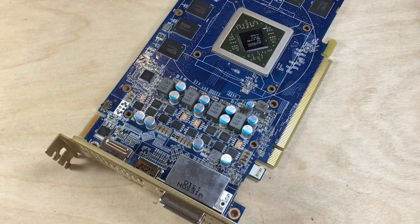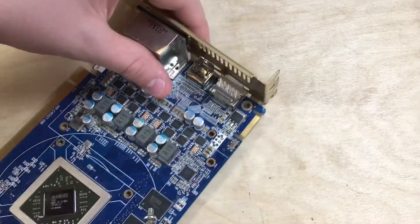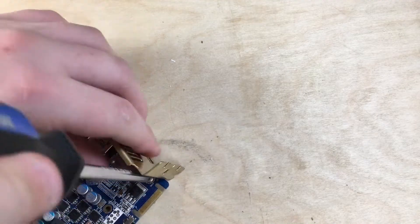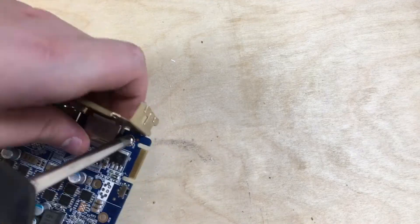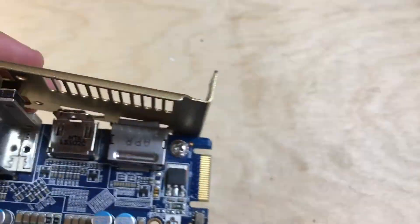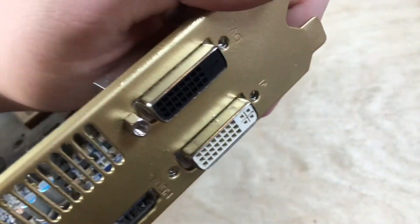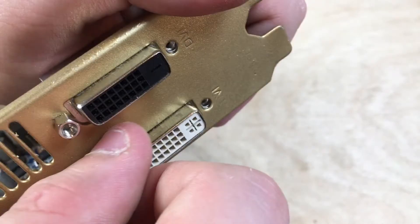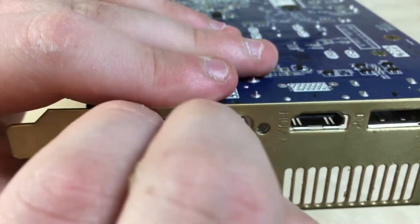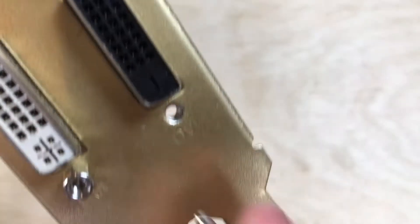And it's time to add back on the IO plate. We'll start by adding the big screw on the end, and then we'll add on the DVI thumbscrews. I had a little bit of trouble because I got the first big screw in wrong, but after a little bit off camera I was able to get everything figured out.